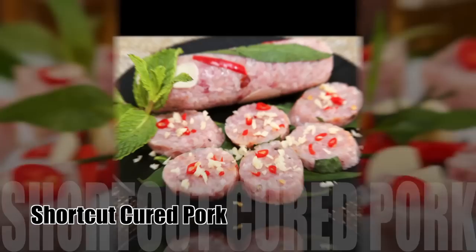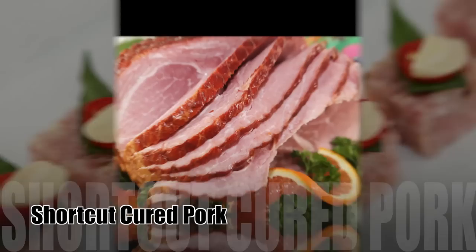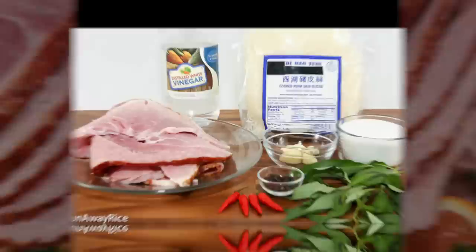Hi everyone, this week's recipe is a shortcut for making Vietnamese cured pork. For those familiar with this dish, it's typically made using raw pork fermented with seasonings. If you enjoy this dish but worry about eating raw meat, you'll love this recipe twist. It uses cooked ham, and around this time of the year we may have some remaining from a holiday meal, so it's a great use of leftovers.